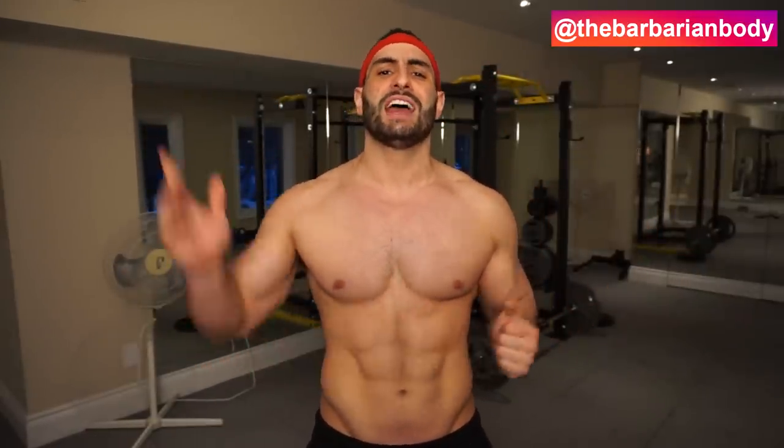So there you guys go — five creative chest exercises that you can do without a bench. If you're interested in these types of videos, you might also be interested in my 14-week physique sculpting program — link in the description. This program is going to walk you through my personal step-by-step training program that I've personally used for years to build a ton of lean muscle mass and sculpt an incredibly carved physique. Click the link in the description. If you enjoyed the video, give it a like, and subscribe for weekly workout and nutrition tips. Thank you so much for joining me — I'll see you in the next video.